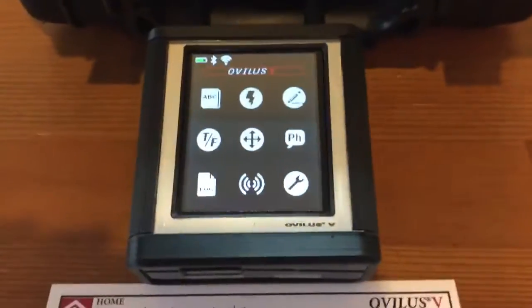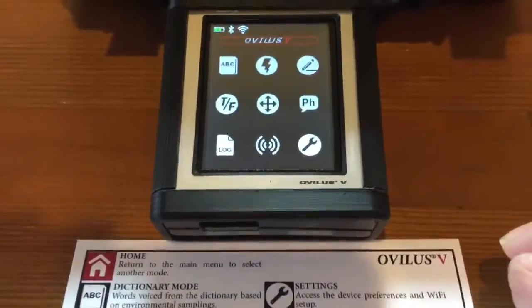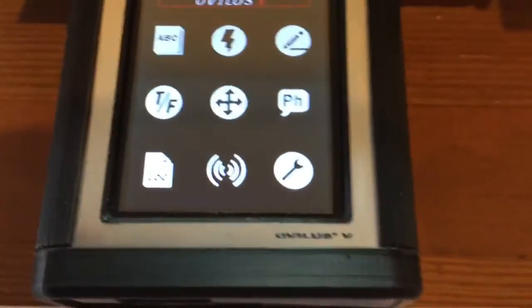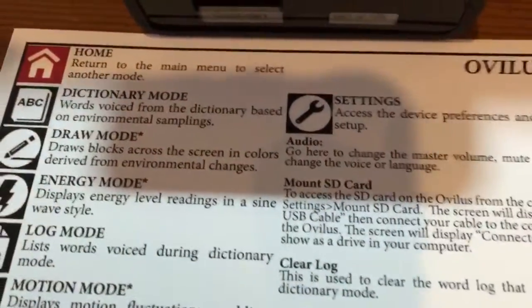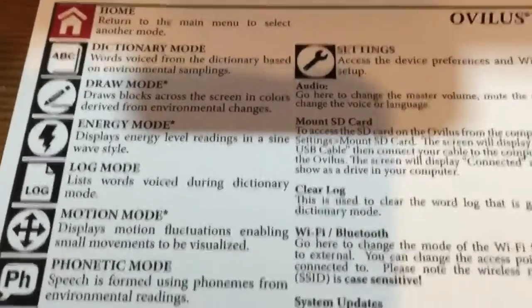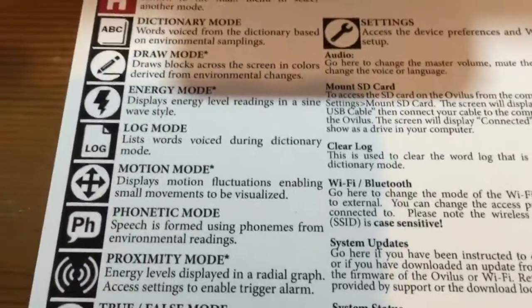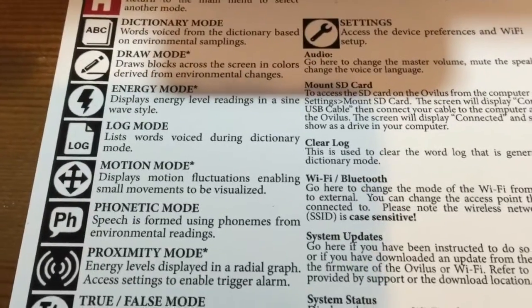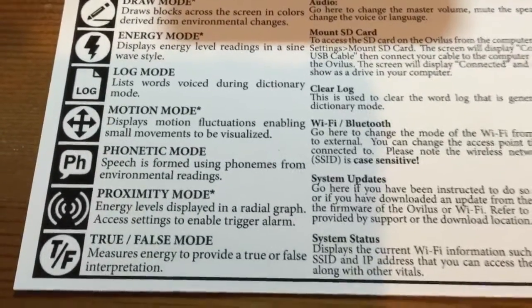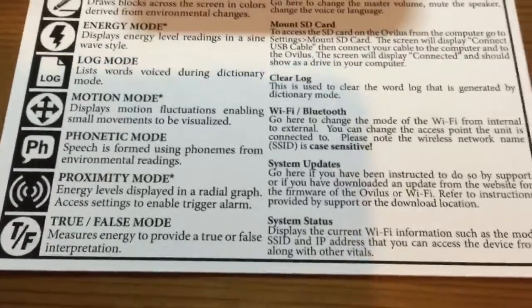I went ahead and set up my Bluetooth and Wi-Fi to the Obelisk 5. Let's go over what everything is. According to the instructions there is dictionary mode, draw mode, energy mode, a log mode where you can see words that were spoken, motion mode, phonetic mode, proximity mode, and a true/false session.